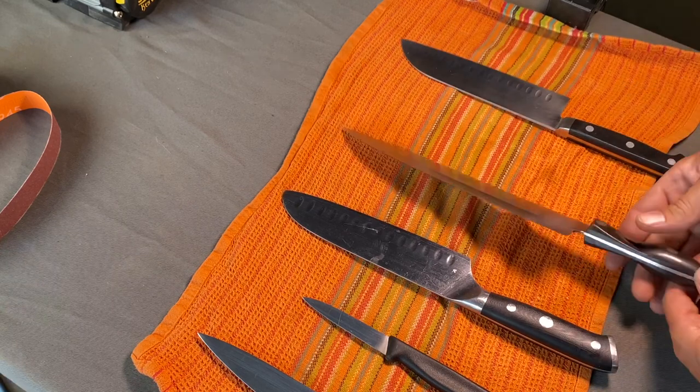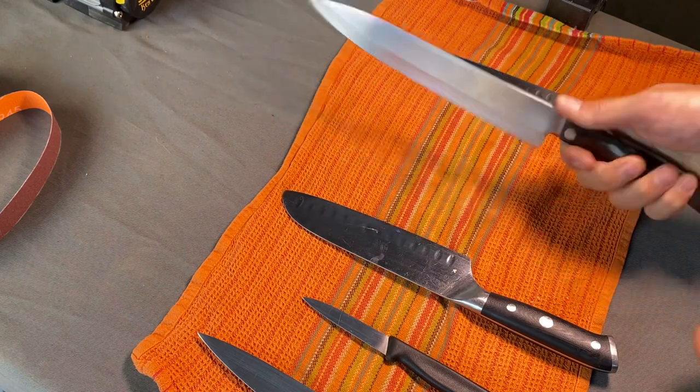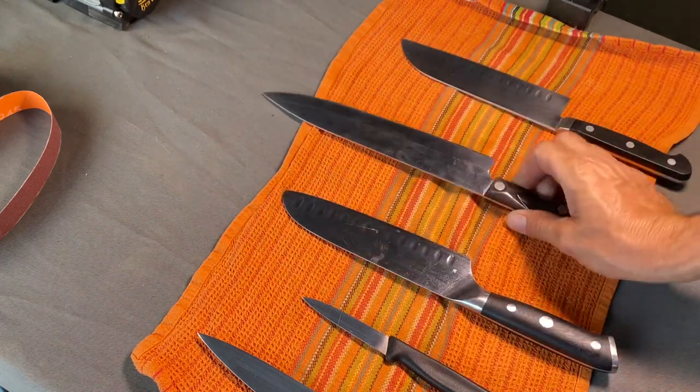Let's start with the big 10-inch Cutco. This is my favorite kitchen knife. It's really dull — let's see what we can do with that.